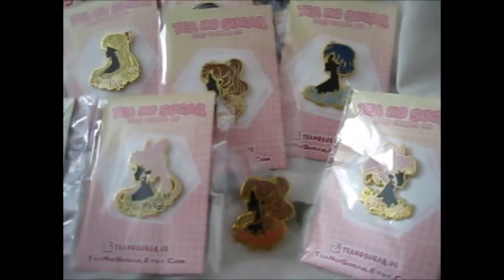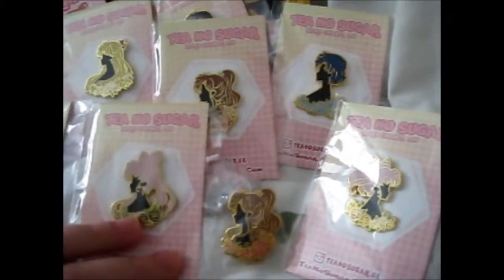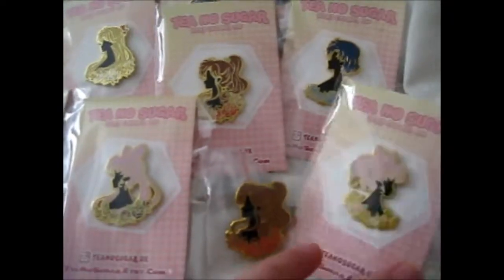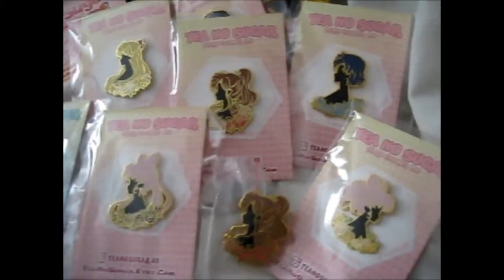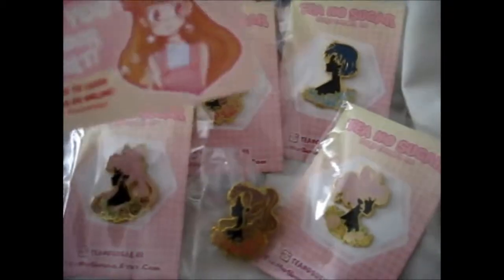Or a couple Tales ones, which she changes, and I think a couple Marvel ones — a Thor and Loki one which I think I might get next time too. She's got loads of other pins and some stickers and stuff, so check out her shop. She's very nice.